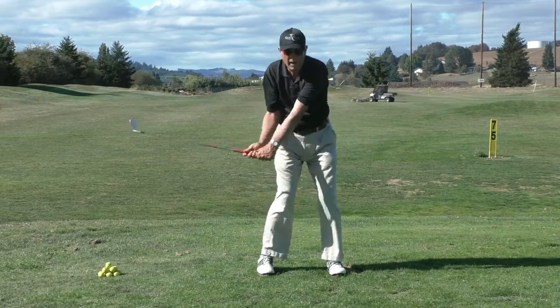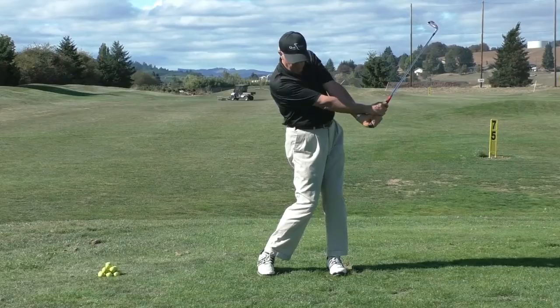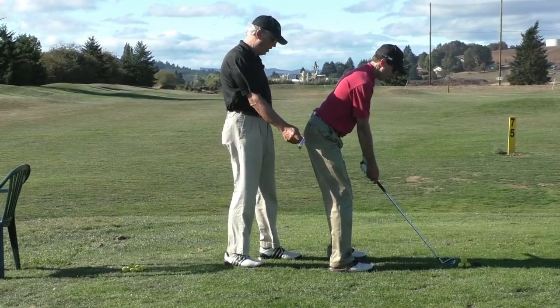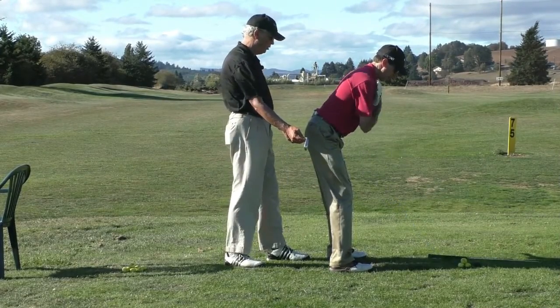We covered some aspects of this in the first part of Module 3 on advanced arm mechanics. You want to put both butt cheeks about 1 to 2 inches away from the wall — I'll put my club here to represent the wall. Let's put Joe through the criss-cross drill.